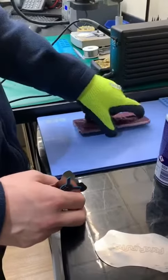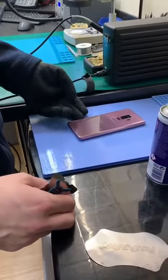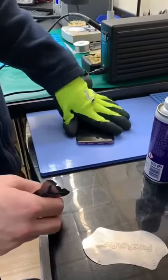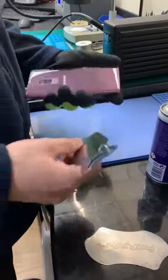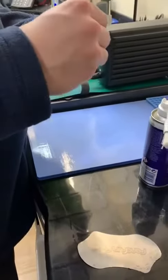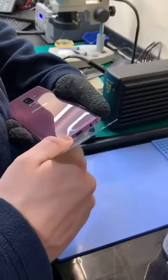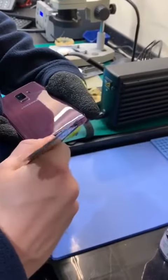I've just got it on the hot mat at the moment, just to wake up this glass back and get it off. It has been on for a while, so I'm just going to try and get it off now — try and get it off without marking it.